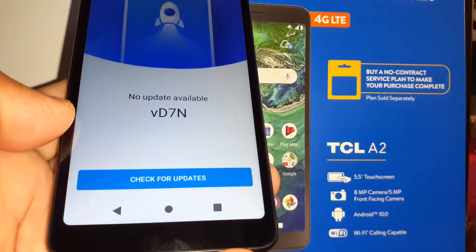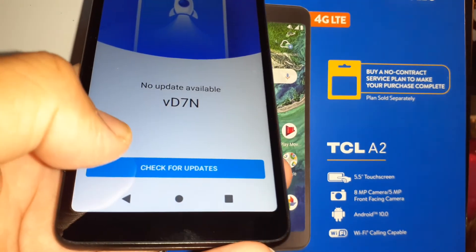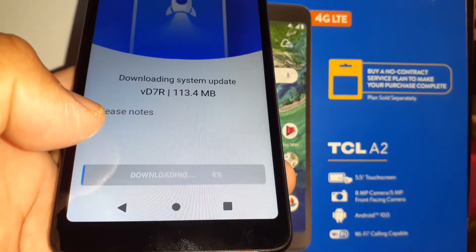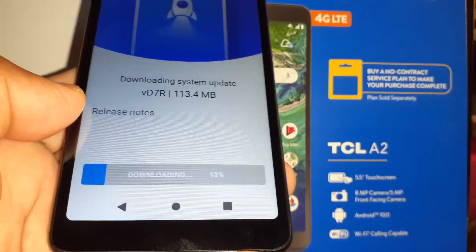The phone will reboot again. Once it shows 'No update available,' that means the update was successfully completed. Just wait there for the process to finish.